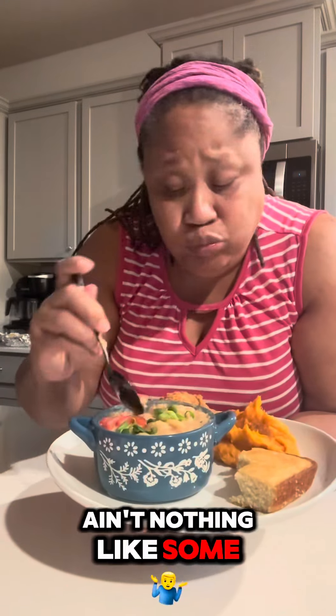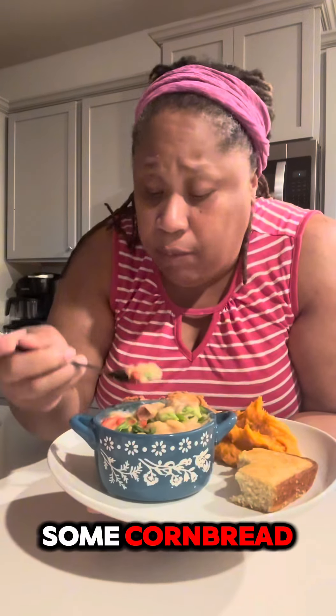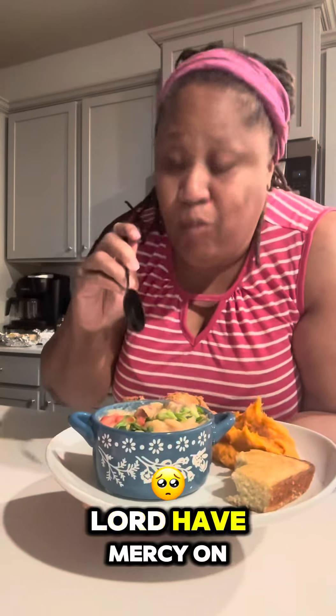Ain't nothing like some good old butter beans and some cornbread. Lord have mercy on me, that's good right there.